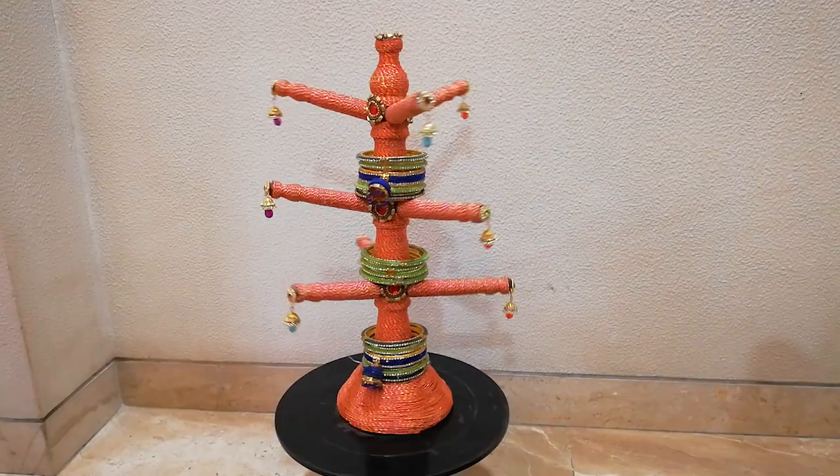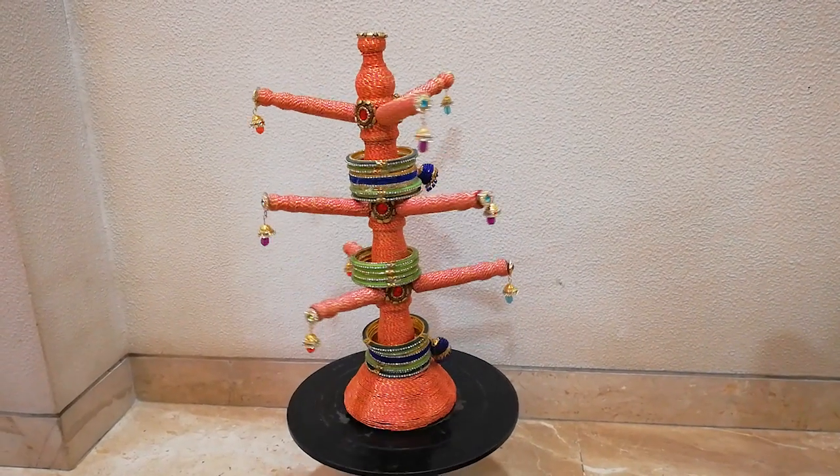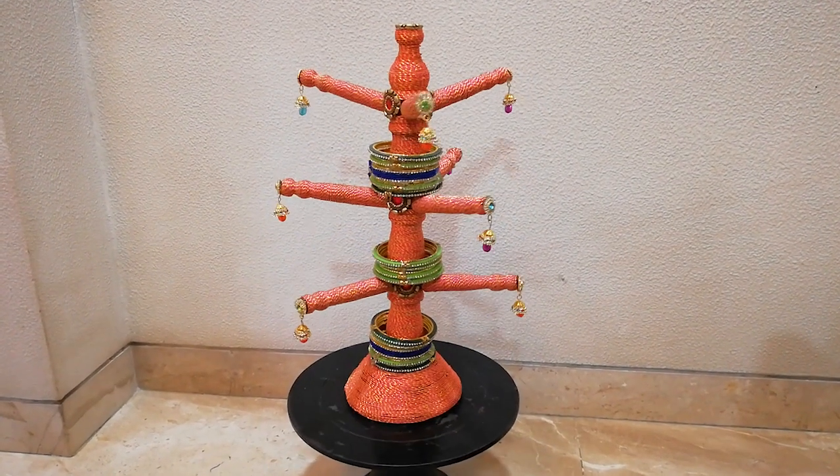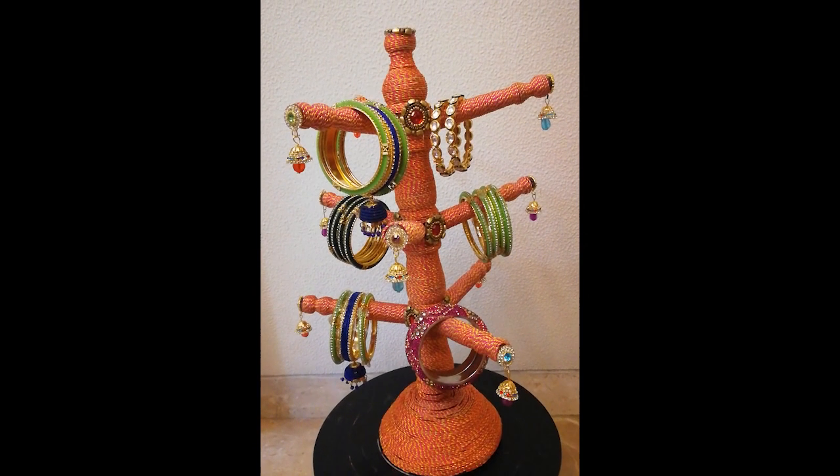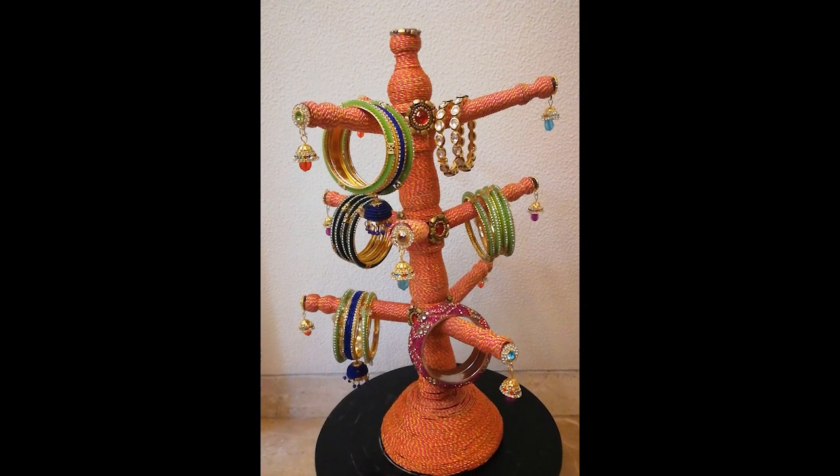So here we go — the entire bangle stand is ready! If you find this video useful, please do share, like, and subscribe to my channel Kesar and Coco, and do put in your valuable suggestions in the comment box.